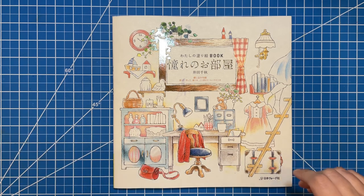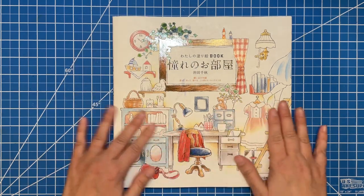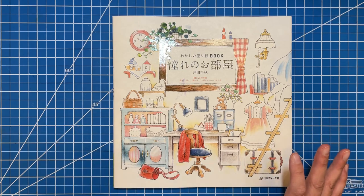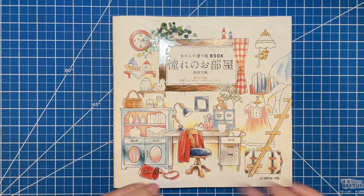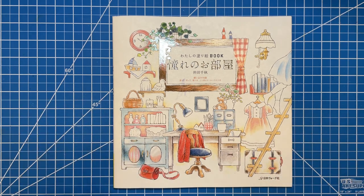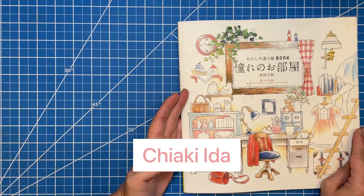Hi there, welcome to Elm Colors, I'm Erica. On today's video I'm going to be doing a flip through and a little bit of chatting about this lovely book. I still don't know the exact name of it — it's something like 'Dream Room' or something similar. If anybody knows for sure, let me know in the comments. I do know it's by this artist, which I'll put on screen now.